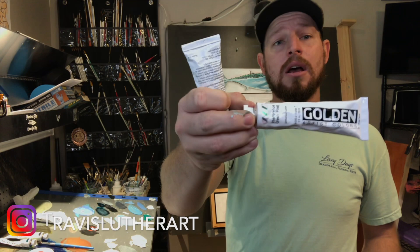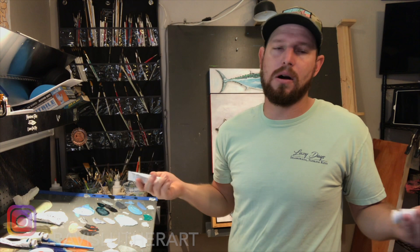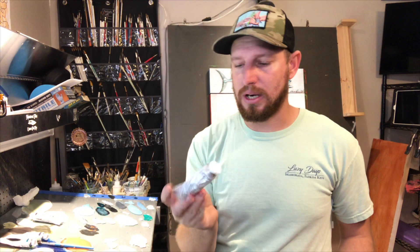Today I wanted to do a really cool video on something Golden Makes — Golden acrylic paints for artists. They're a top-of-the-line product; you can't argue that. Any acrylic artist will tell you Golden is probably the top end, that and Liquitex. They have these really cool options — I have two here called interference and this one here is iridescent pearl fine. I want to show you what I'm doing with these. It's not a product I use a lot, but when I do use it I'm super impressed.